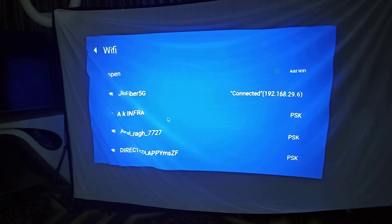Now it will show the available Wi-Fi. Just connect your Wi-Fi and go to the next step.